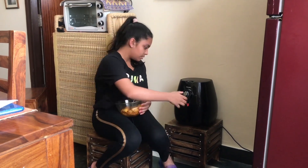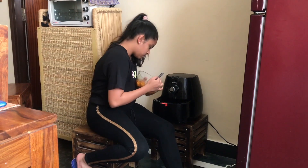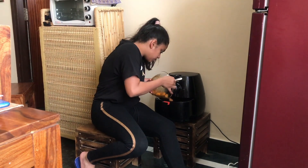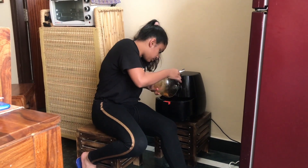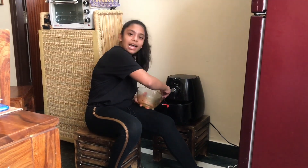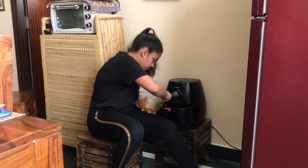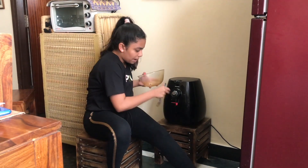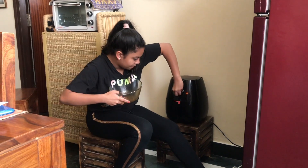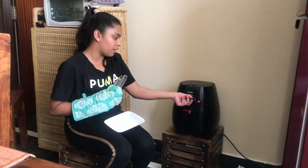Now let's put it in. We put all of them in and spread them out a bit so that it's nice and evenly cooked. I put it in for 15 minutes so that it's nice and crispy. This smells amazing and it is ready, so let's go ahead and turn it off.